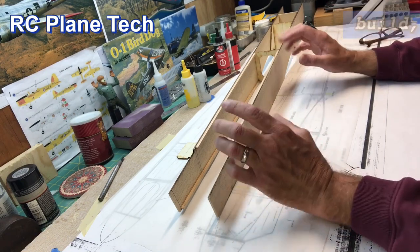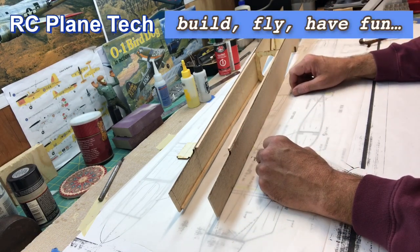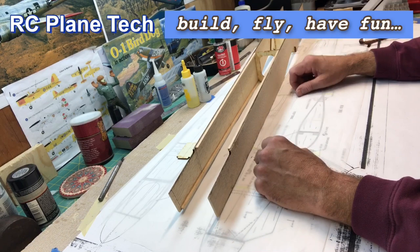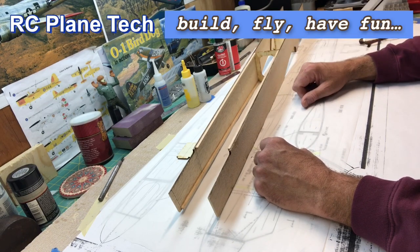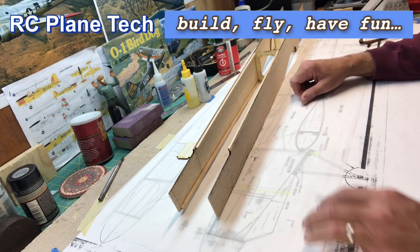I think I'm going to call it good right now for this video. Next time we'll come back and continue on with the fuselage. Thanks for watching my channel, I appreciate it, and we'll see you next time.